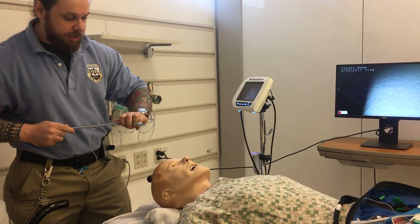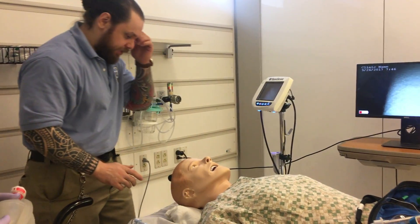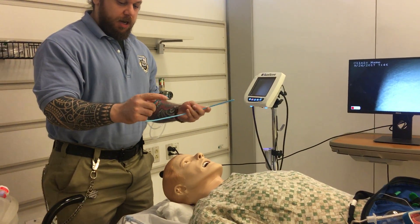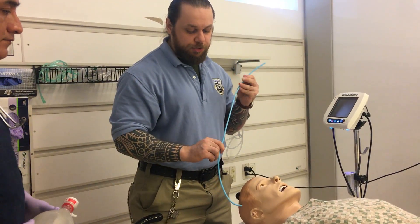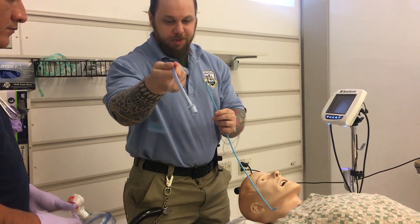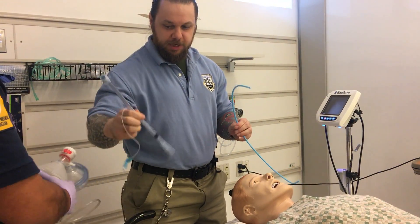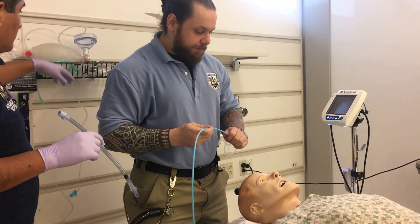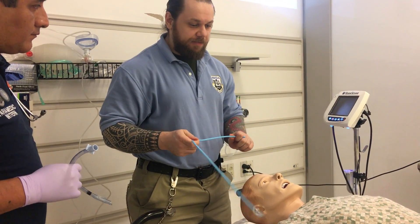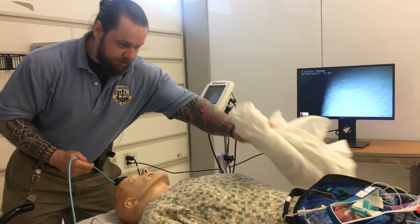If you have a patient with a very anterior airway and it's hard for you to see, you can utilize a bougie — also called a tracheal tube introducer. Once you're in the correct location, have your partner lace the endotracheal tube over the bougie. This device allows you to place a tube when you don't have a really good visualization.